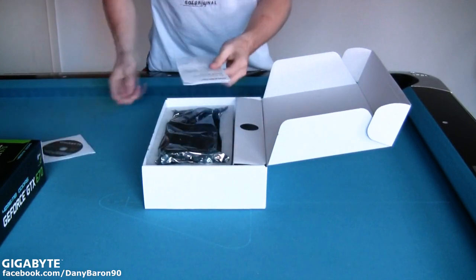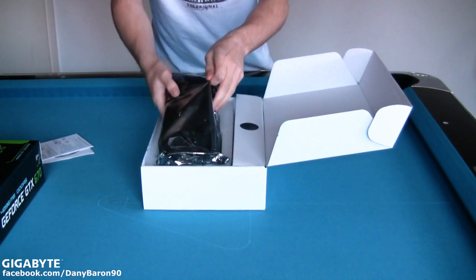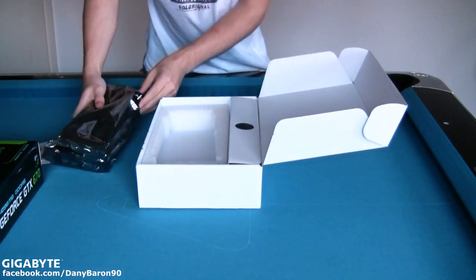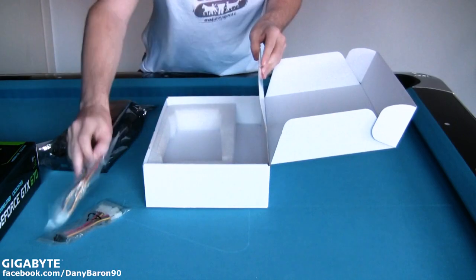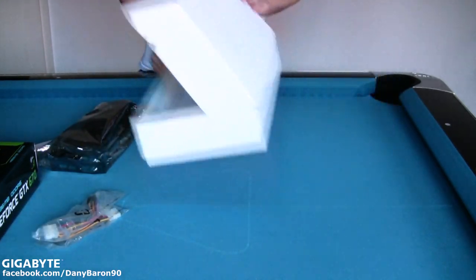So the first thing we can find is a driver CD and a little information. And there's the graphics card already. And here are the cables. And that's it.